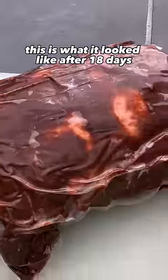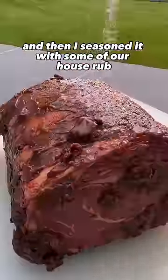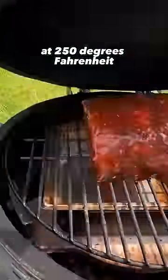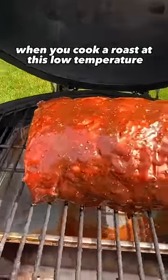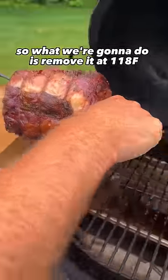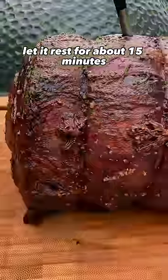This is what it looked like after 18 days. I opened it up and then I seasoned it with some of our house rub. From here it went on the Green Egg at 250 degrees Fahrenheit. When you cook a roast at this low a temperature, it will not make a great crust, so we're going to remove it at 118 and let it rest for about 15 minutes.